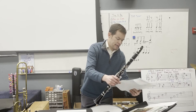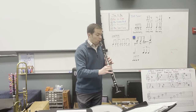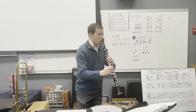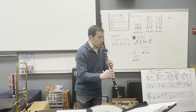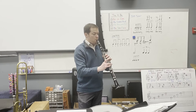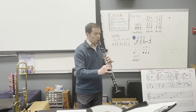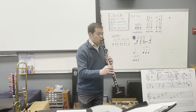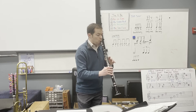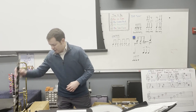The second clarinet part is similar. And then now going to measure 40. I played a little bit past 46, just so you could hear that transition.